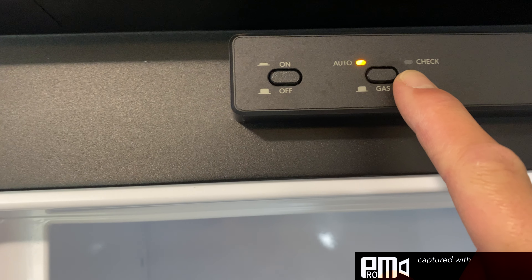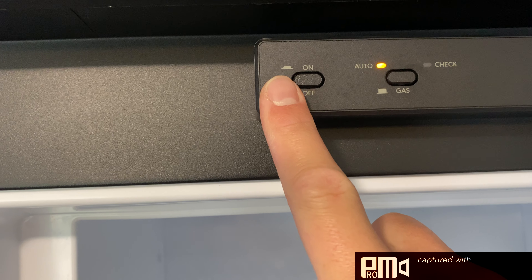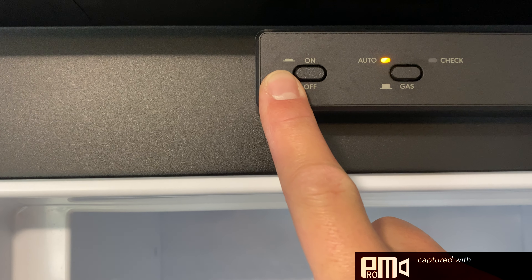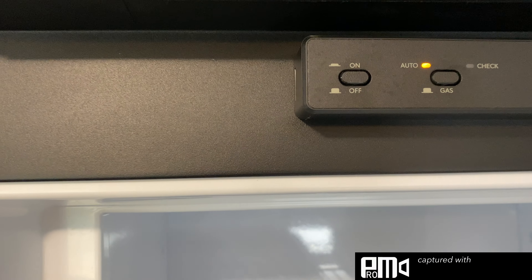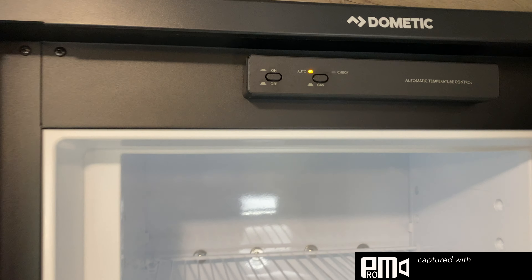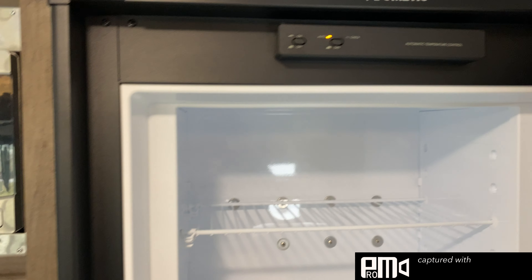If there were to be an issue, this check light would come on, meaning check — it could be out of propane, something like that. Once you make sure that your propane is on and it purges the system, I would just cycle the on and off button: turn it off, give it a few seconds — a minute or two maybe — and then turn it back on. So we'll leave that going for a few seconds.